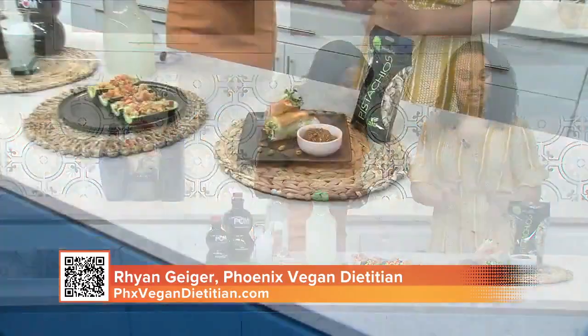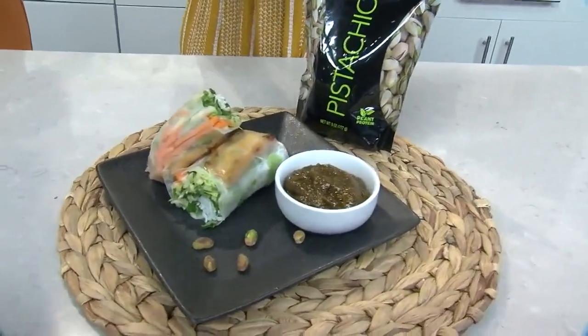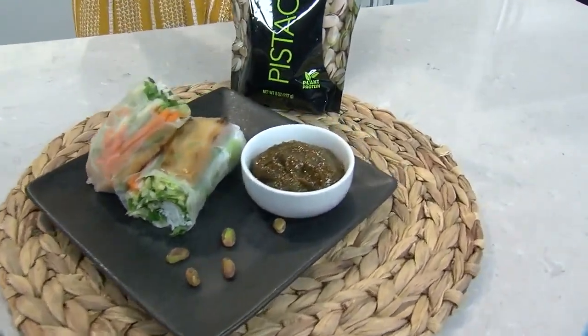This is beautiful. This is the first recipe — spring rolls with a homemade pistachio sauce. The spring rolls are great; they have a lot of vegetables so you're going to get a lot of fiber. I also added some tofu so that it has some protein.